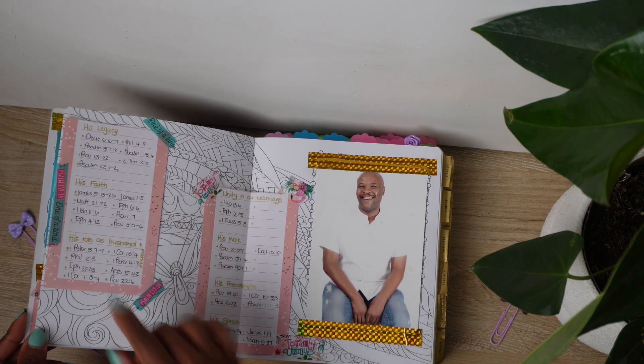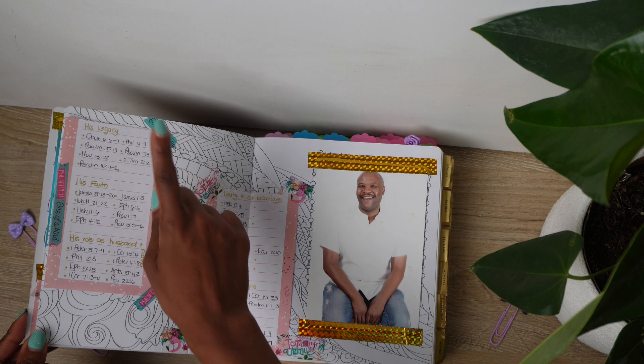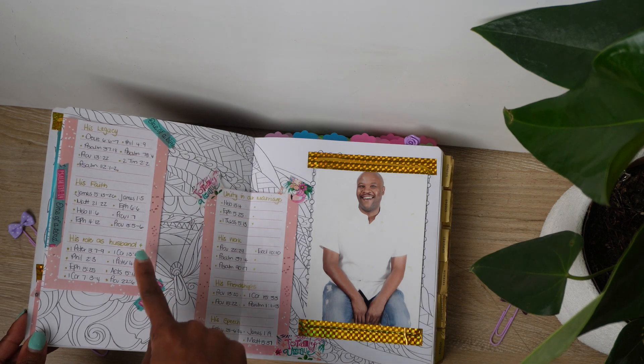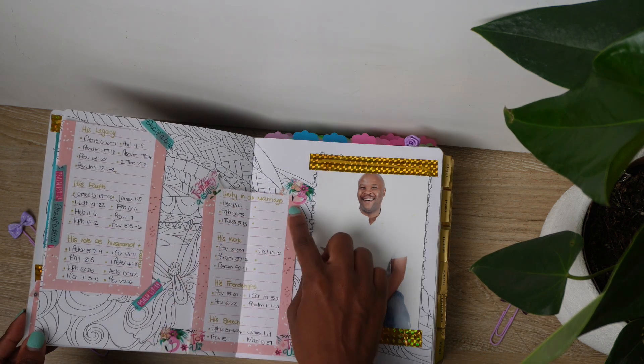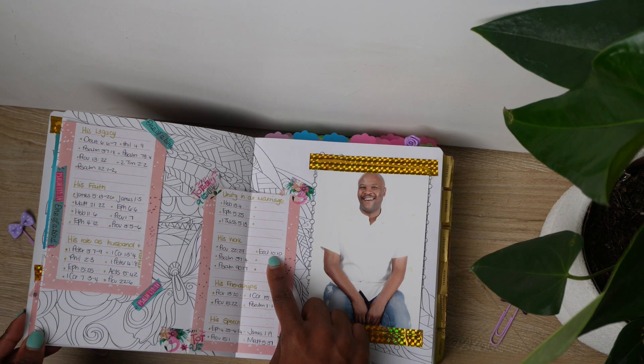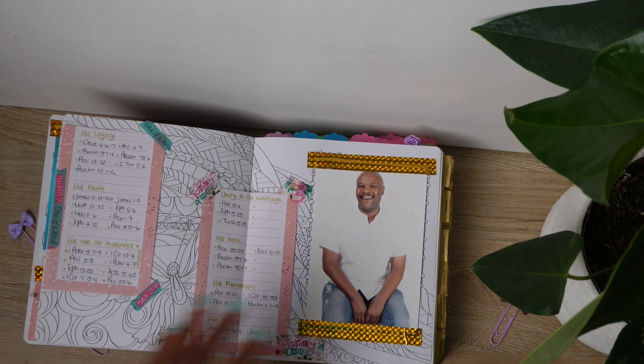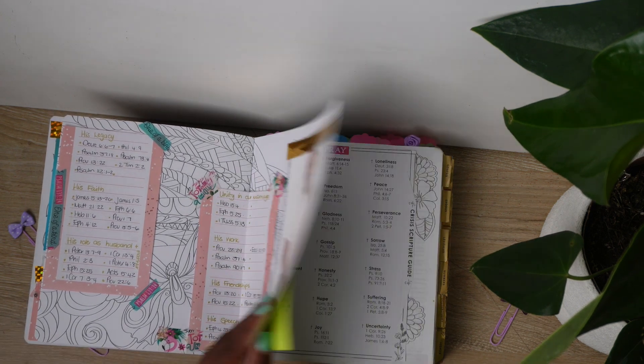I did the same for my husband. I took a picture of him and put it there because I wanted to be intentional about praying for him. I thought about the areas I wanted to tackle in prayer — his legacy, his faith, his work, and his speech.